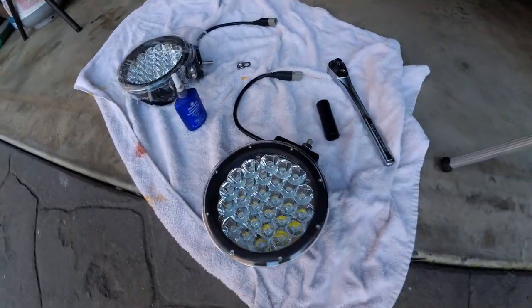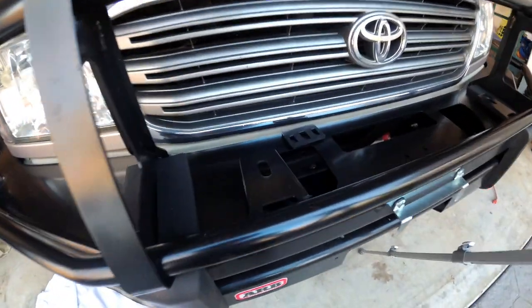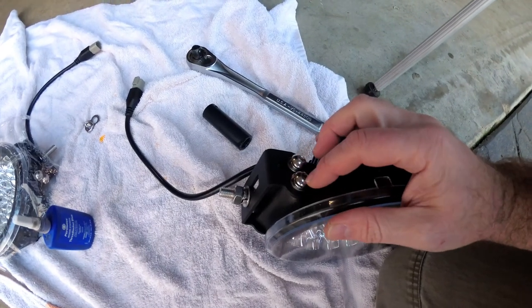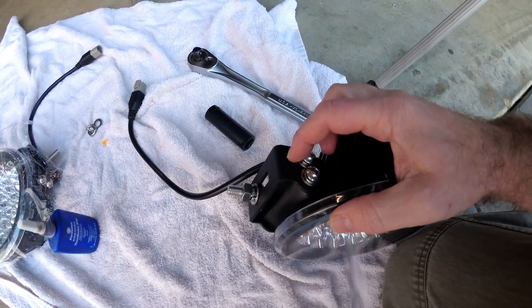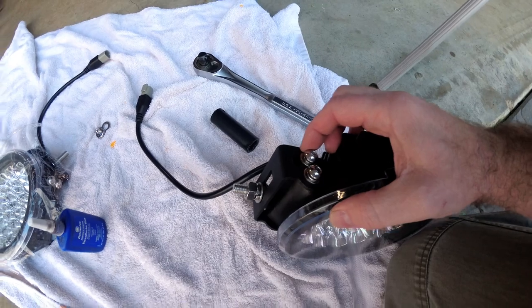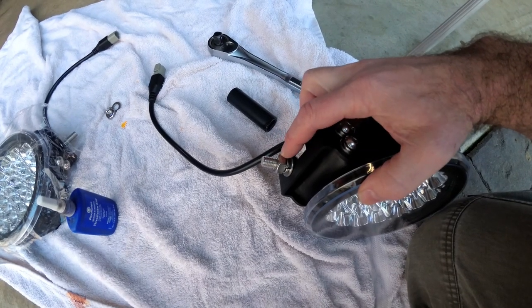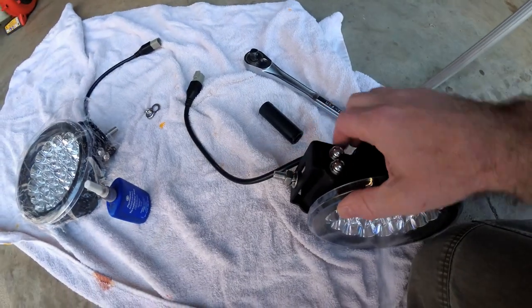Now I'm gonna get these LED driving lights mounted up on the bumper right here. Each light has two hex bolts on each side — one provides the adjustment for the angle of the light and the other is the pivot point — and then we have this big bolt and nut that will go through and mount out on the ARB bumper.